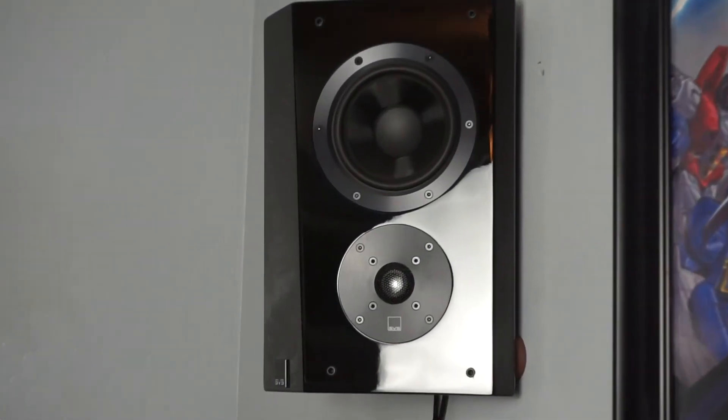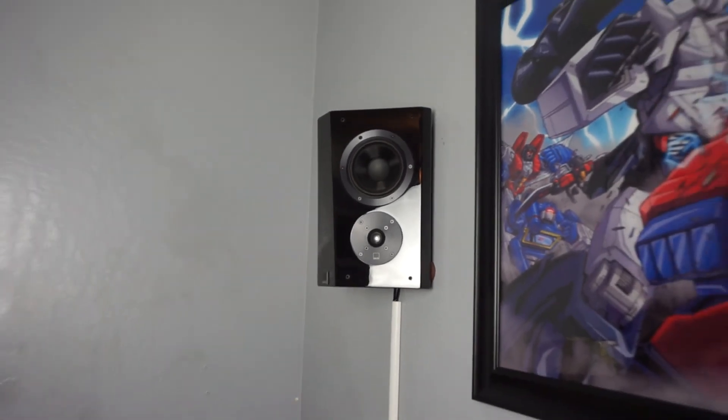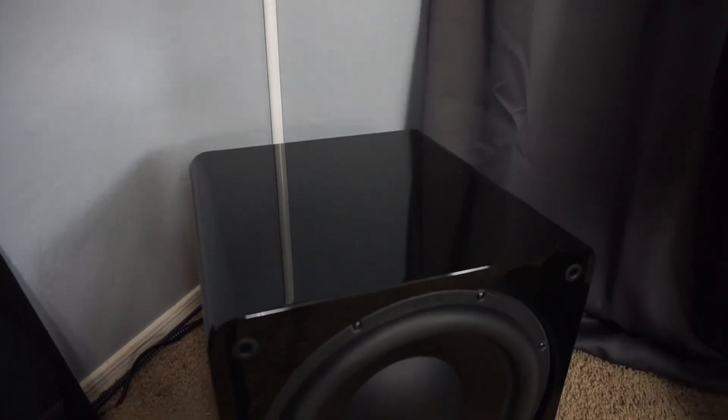The surround speakers are definitely different from what I'm used to — the normal bookshelf or satellite type. These are bipoles, so you can have them firing all at one time, or in dual mode, and there's a dipole setup as well. Quick shout-out to SVS — they're not sponsoring this video, but we reached out and they said these are very forgiving speakers. You can have them on the rear wall or the side, and the way you have them set up creates a better illusion of surround sound. And the sub is extremely impressive.